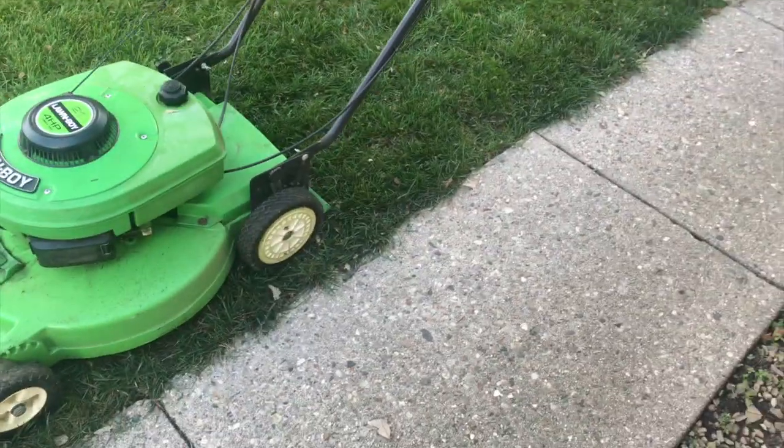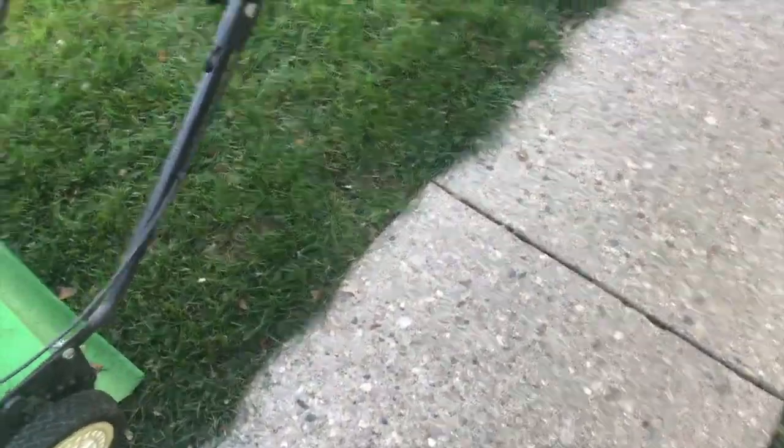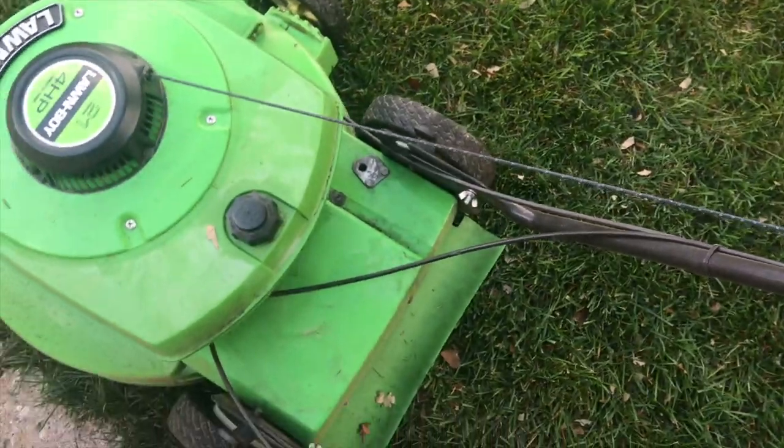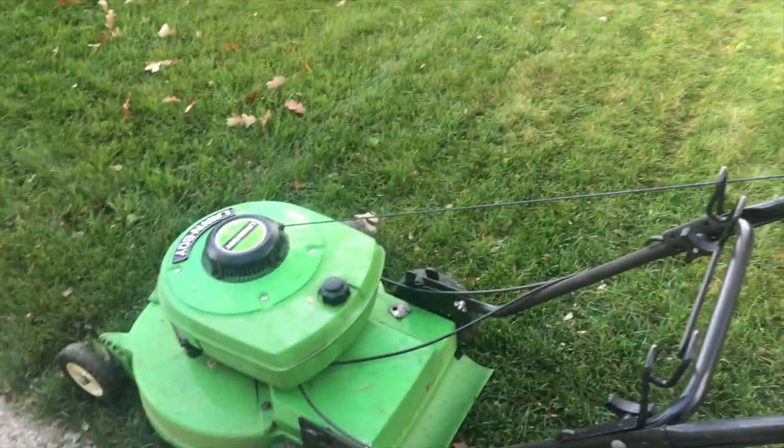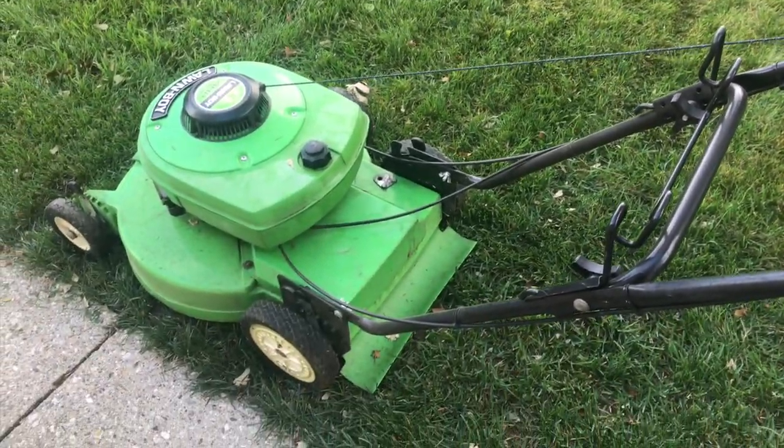This is a nice lawnmower. The sticker on this mower for the model number was destroyed, so there's no model number sticker unfortunately. I'll give you a demonstration on a mower that you just really don't see anymore.